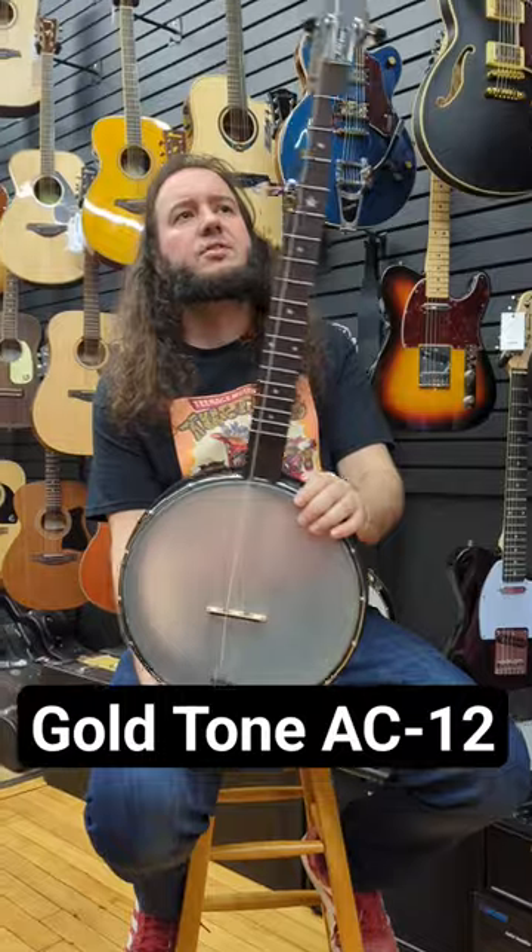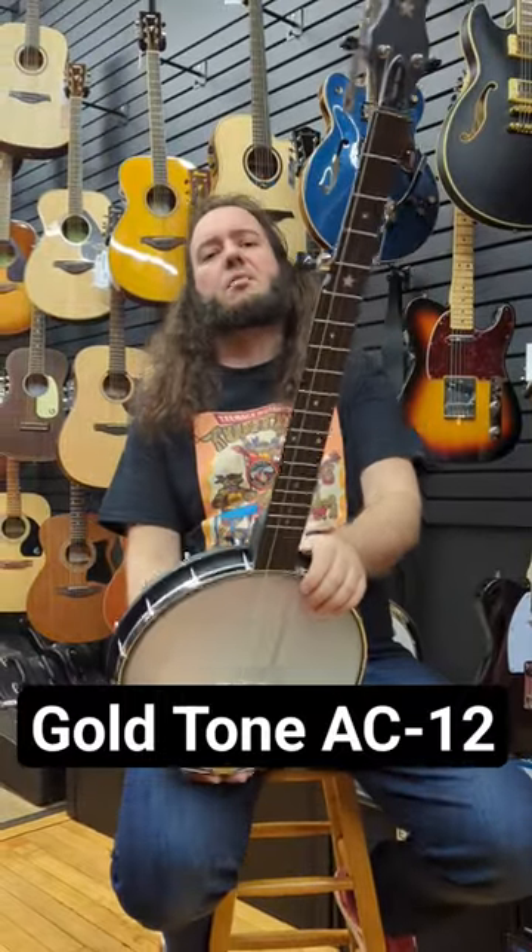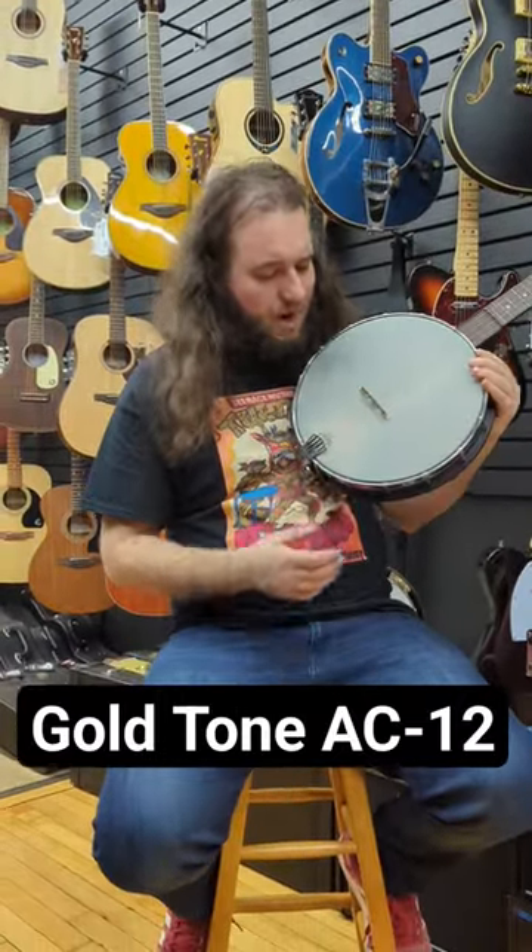If you love banjos and you love Ingersoll Music Academy, like, subscribe, write a comment, say 'wow that guy played a banjo.' Have a great day!